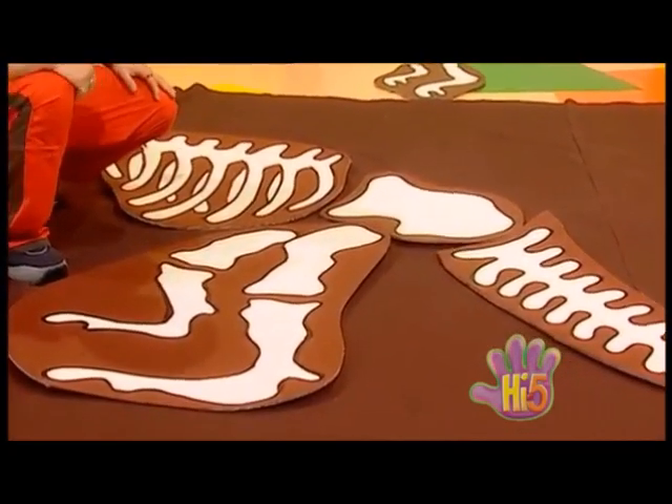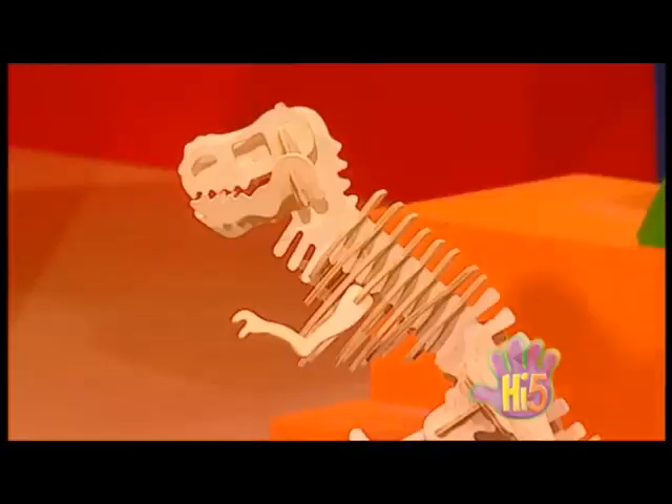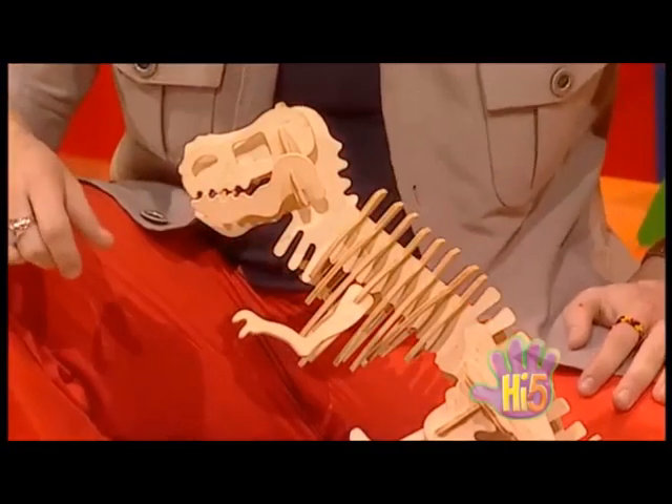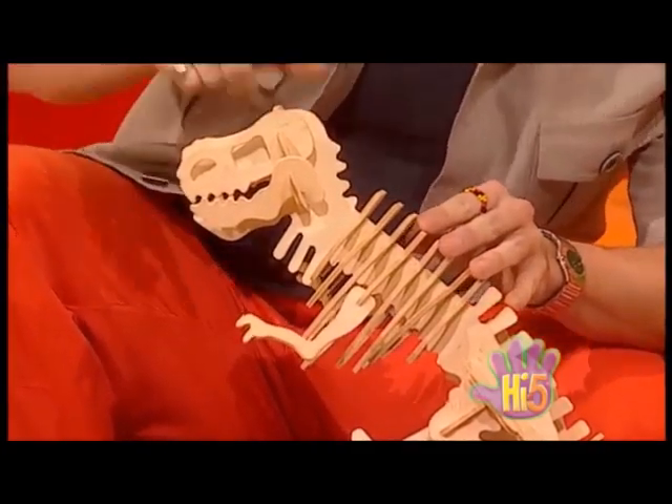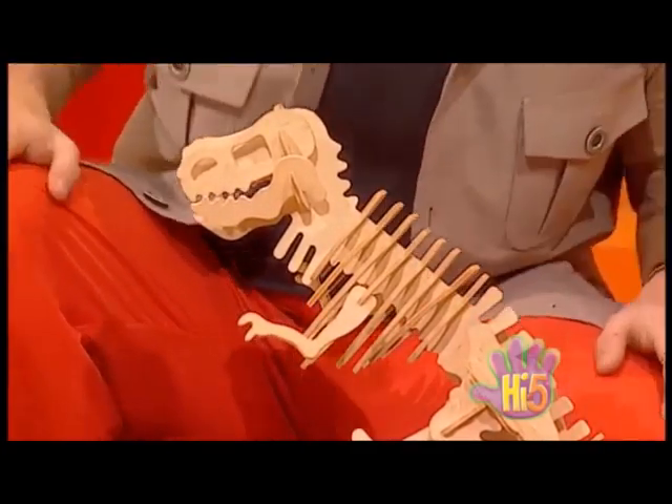Fantastic! But what else? Let's have a look at the dinosaur model again. I think all it needs now is two arm bones, a neck bone, and the skull — the dinosaur's head.